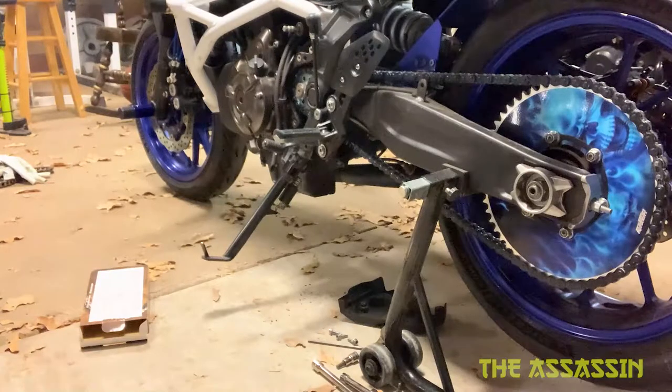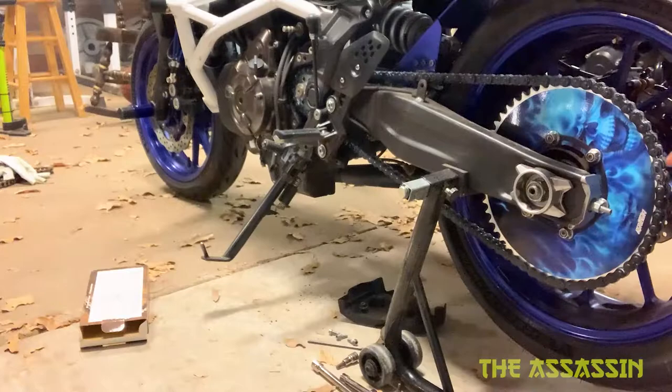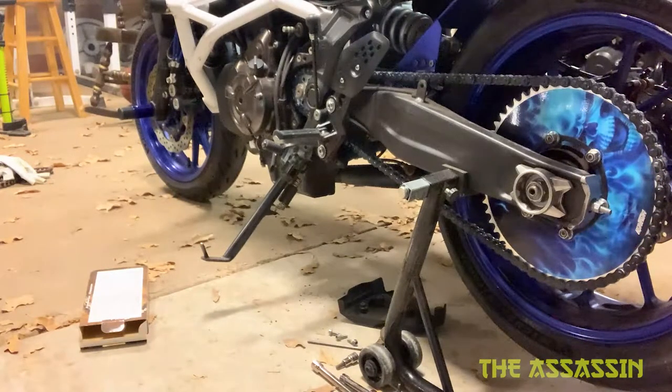I got the chain and sprocket on — it was a little bit of a pain. This one is a clip-style master link. A lot of people say they work, a lot of people say they don't — if I die then I'll just change it. We'll stick with it for now because that's what it came with, and it does look pretty sick.